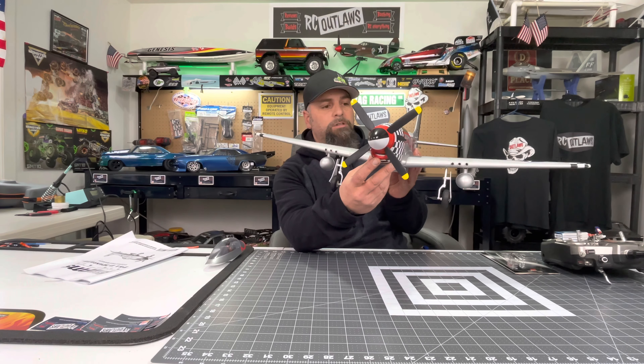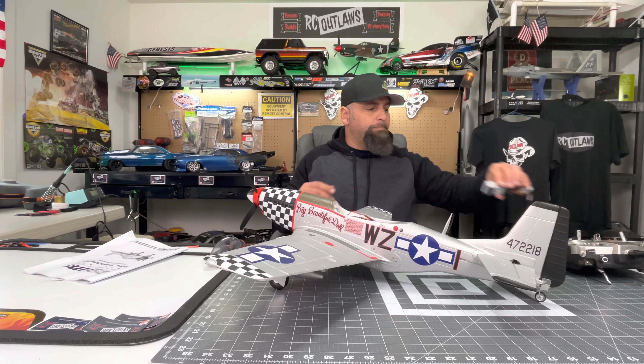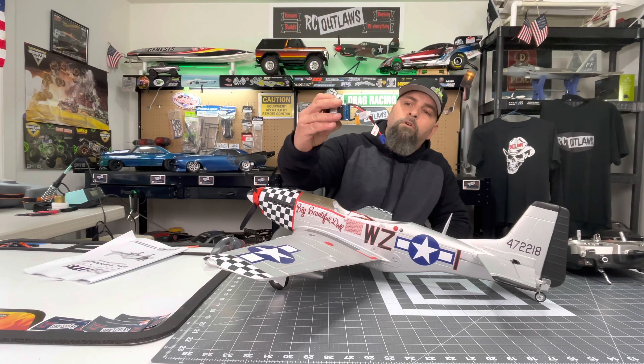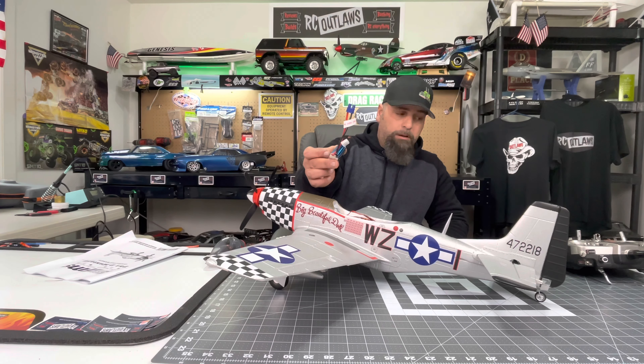It is not warm here — it's like January 28th, in the 20s, blowing really strong wind today, so we're kind of stuck inside. Unfortunately I won't get to fly this plane today, but I am going to build it for you. I'll put a link up top so you can see the flight video — I'm hoping to get this thing out in the next day or two.